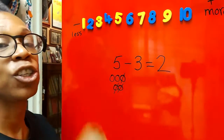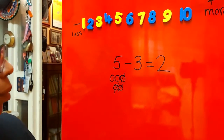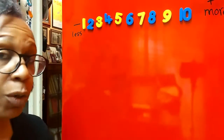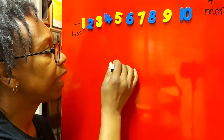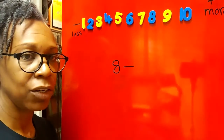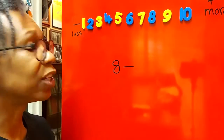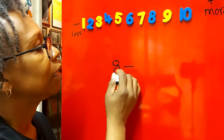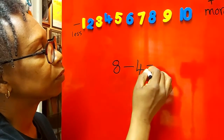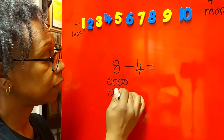All right, let's do another one — I'm going to use a bigger number. Eight take away — make your ninja sign for take away — eight take away four equals. I'm going to put eight circles here: one, two, three, four, five, six, seven, eight.